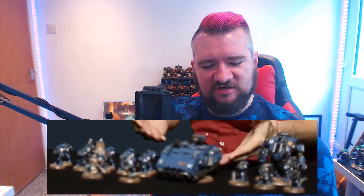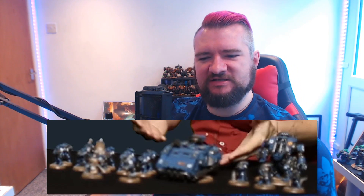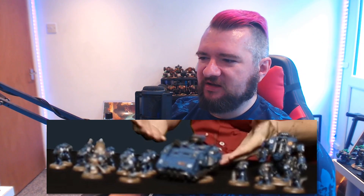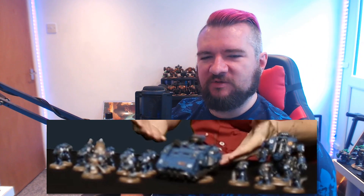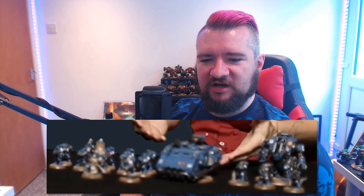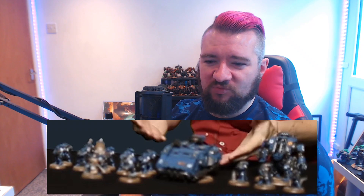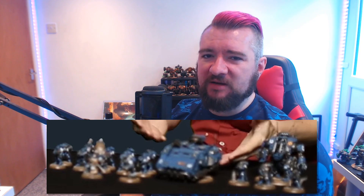I'm curious to know what that special fancy robed guy in the front actually is. More than anything, I just want the Dreadnought, because the Dreadmob needs to be expanded further — of course, it always needs to be expanded. It is the Dreadmob. It needs to just grow and grow. And looking at that Dreadnought, I already really want at least one of them, because the concept looks kind of interesting, even when blurred.